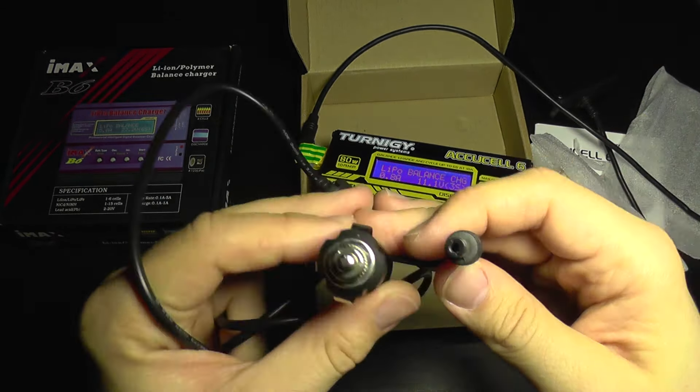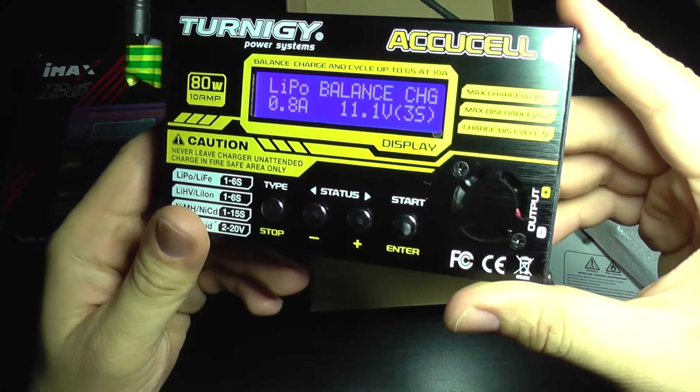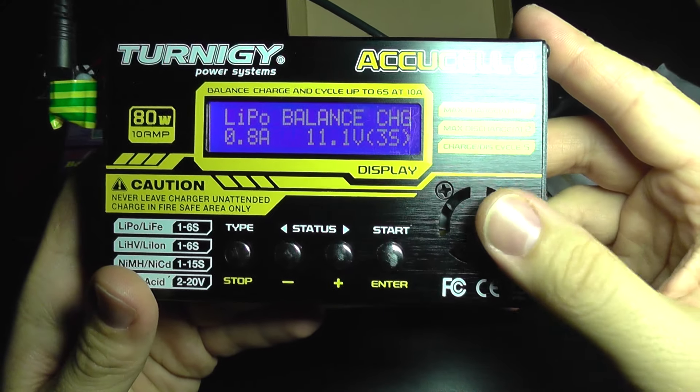This has a built-in fuse to protect your circuit, and if the charger draws too much current it will blow the fuse. Going back to the charger, you can see it's similar to the IMAX — it has a cooling fan here.